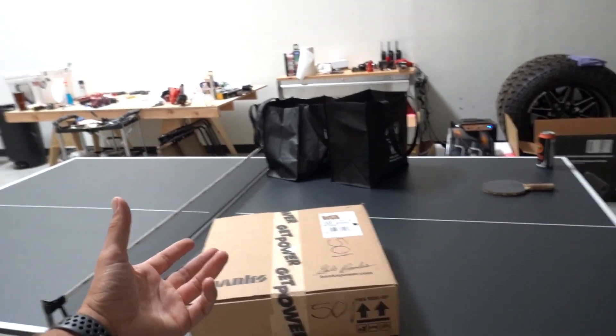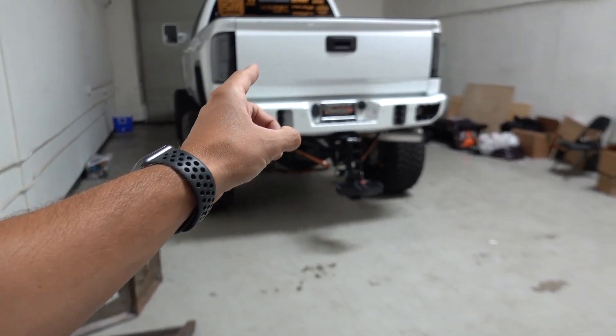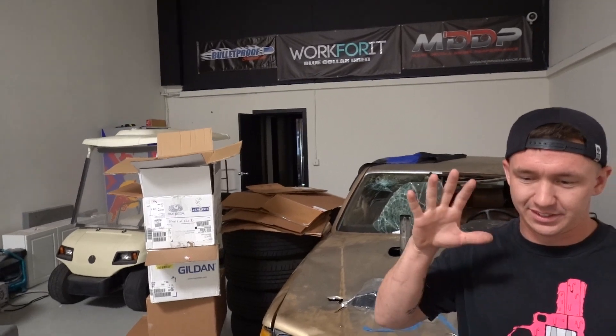One of the few things I haven't put on the truck aside from an exhaust tip is a diff cover, for a couple reasons. I haven't really found one I like — everyone's running the same diff cover. Also, I've heard that every single diff cover on the market actually decreases performance from stock. The deep, flat aftermarket ones are usually no good. But I believe I'm one of the very first people to have one of these diff covers. Let's crack it open.